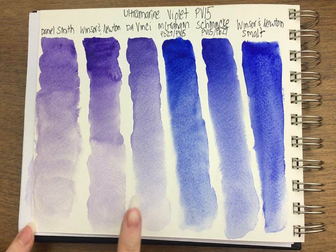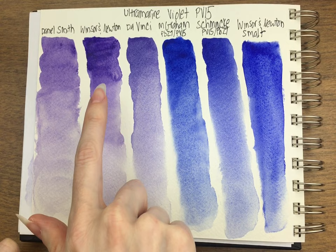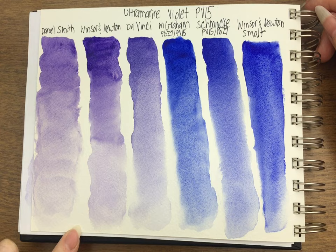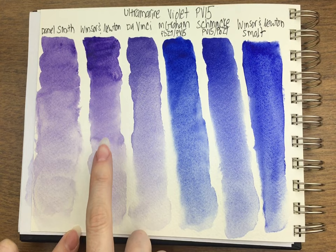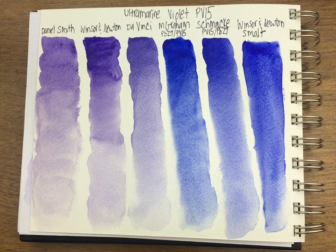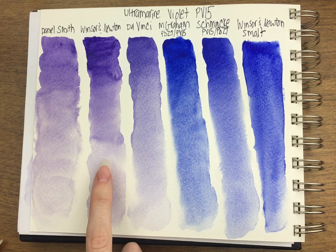Winsor & Newton is nice — it looks like it's blooming a little bit, but it's probably the brightest. It almost reminds me of a dioxazine as far as the color. I like Winsor & Newton a lot for this pigment. I didn't used to like Winsor & Newton and I've slowly grown to really like a lot of their paints, especially the newer ones. I wouldn't tell someone not to get this — I would tell someone not to get the Daniel Smith one.